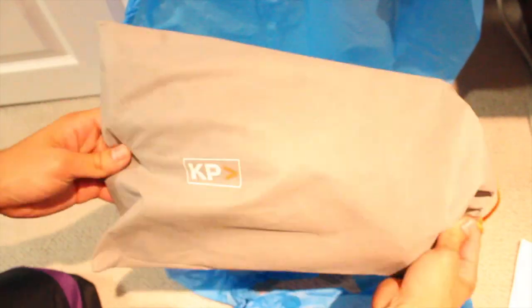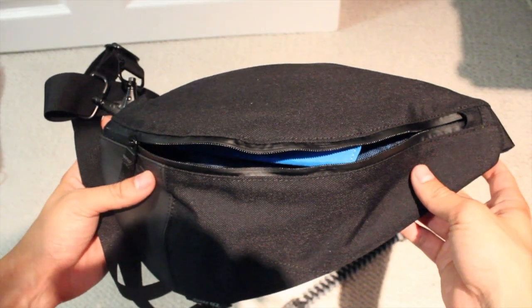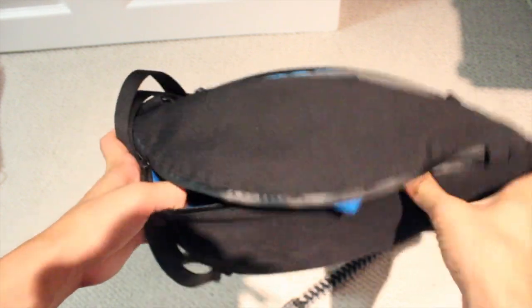Let's just jump into this. All right, so you guys are probably thinking, what the fuck? Why do you got a bag? These aren't shoes.